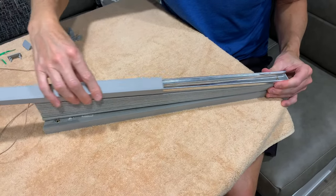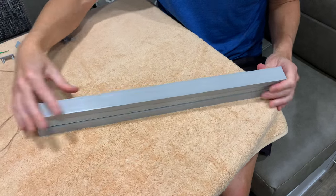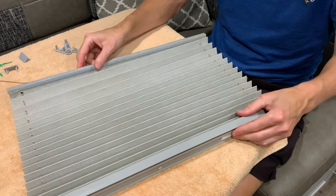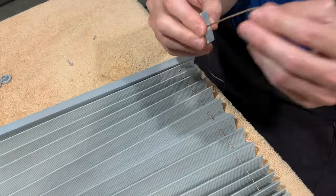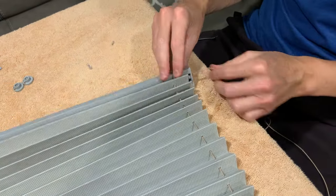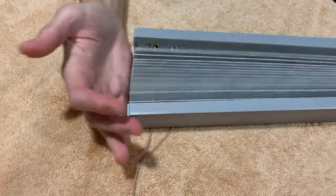Slide the bottom frame cover back on the frame, being careful not to bind the criss-crossed strings. Make sure the string is coming out only on the sides of the frame. Then feed the string through the end caps on both sides of the bottom frame and secure the end caps to the frame. Finally, put the end caps back on the top of the frame.